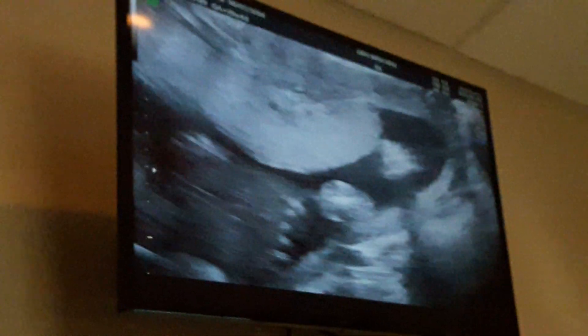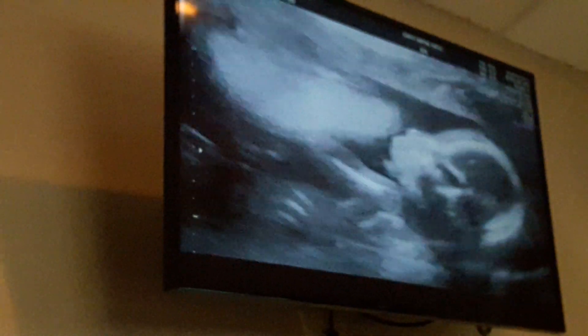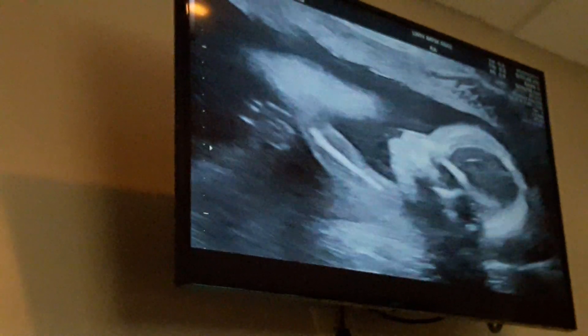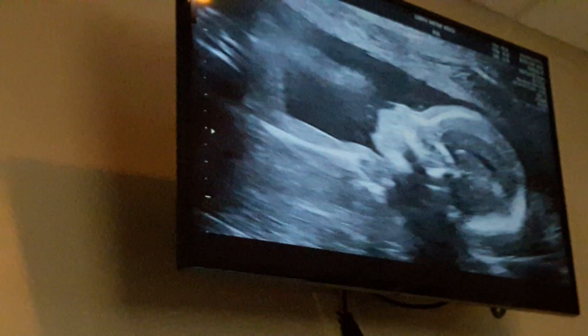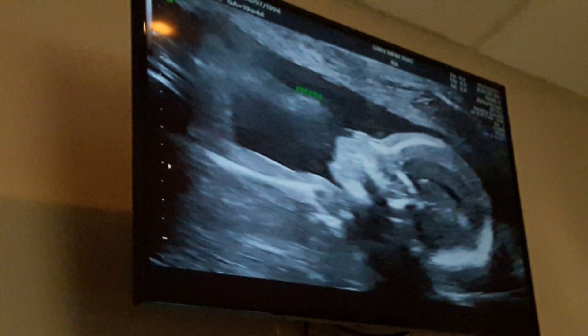You see the mouth is open, huh? We're getting the hand just in front of the face. You see, no more pictures. And the mouth is open. There's a foot. We're fine.